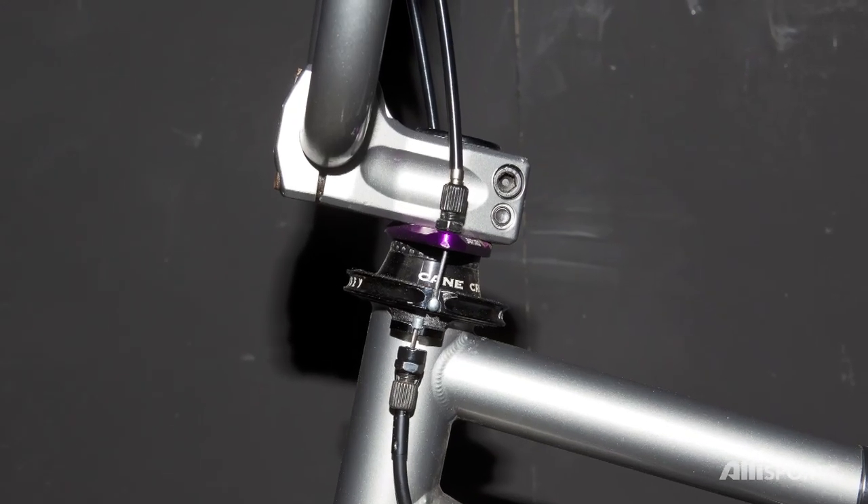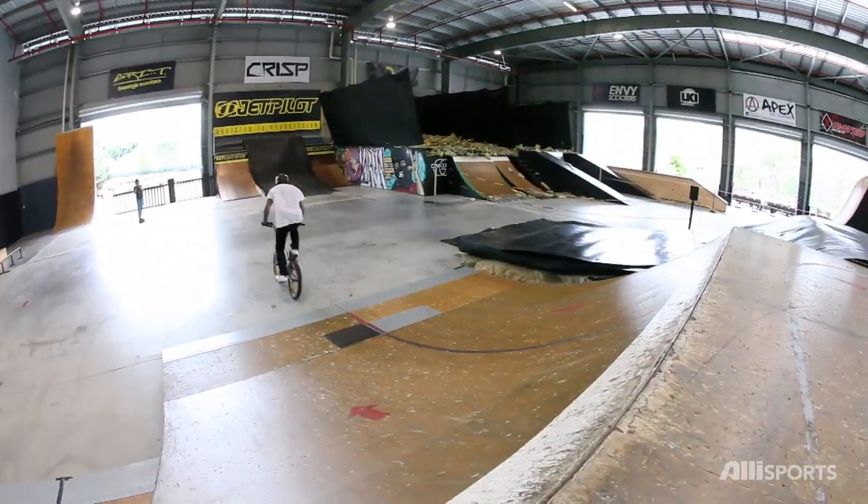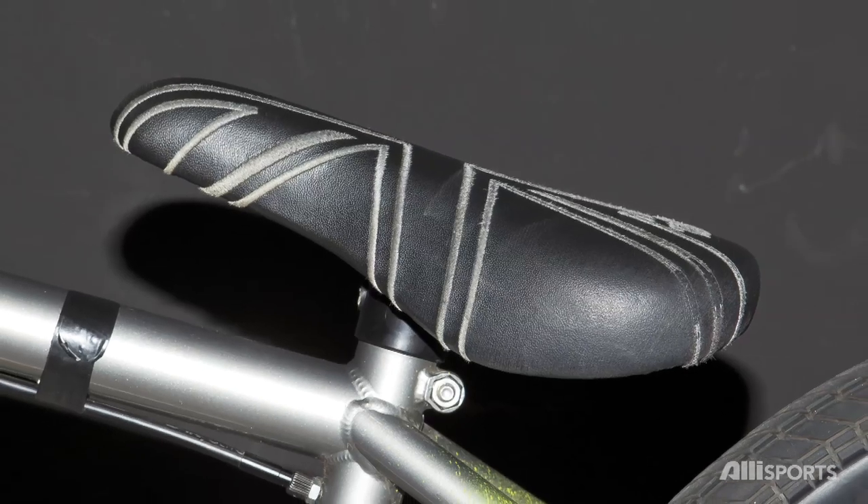I have a Profile stem and I turn it upside down just because I like my bars a bit higher so I don't have to lean over so much, and so I don't have to run so many spacers either. I've got the Total BMX seat and seat post combo.